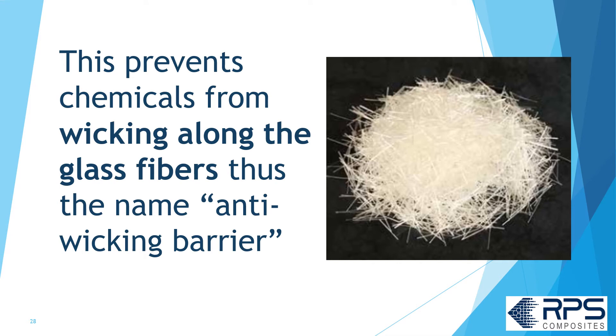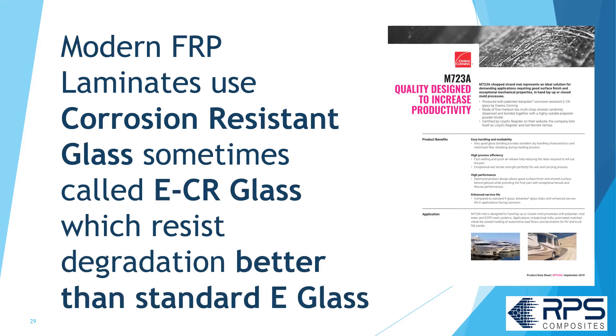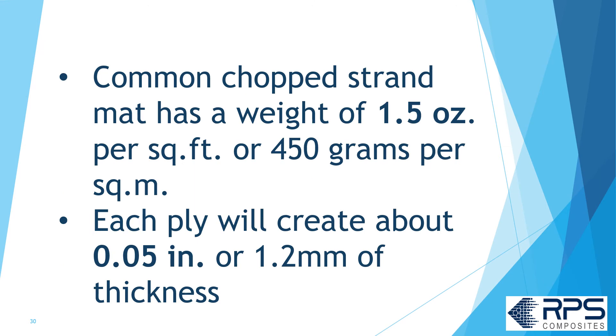This prevention of wicking is called the anti-wicking barrier. Modern FRP laminates use corrosion-resistant glass, sometimes called ECR glass, which better resists degradation than standard E-glass. Common chop strand mat has a weight of 1.5 oz per square foot or 450 g/m², and each ply creates about 0.05 inches or 1.2 millimeters of thickness.